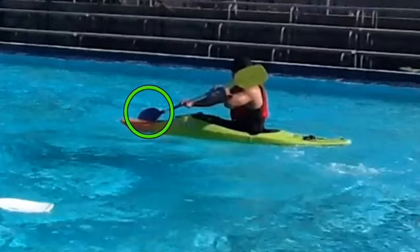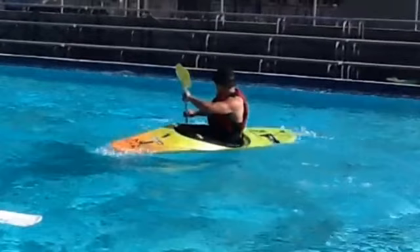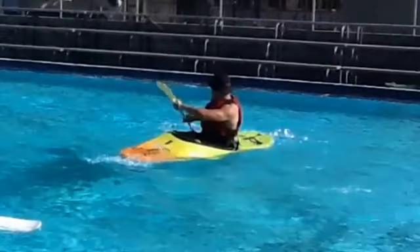My active blade is placed in the water with my controlling hand low and my left hand sitting in front of my stomach. My eyes are focused on the active blade before I begin my stroke. My stroke starts as I push the paddle through the water in an arching motion, and the stroke ends when the paddle reaches the stern of the boat.